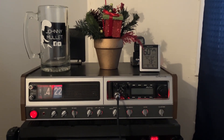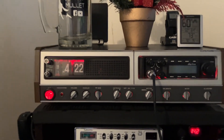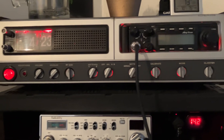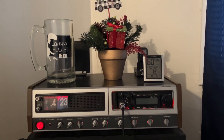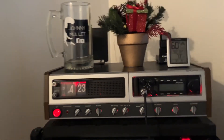Alrighty guys, after a little bit of trial and error and messing around, I think I finally got the effect I was looking for. There we go — the Craig L-231 base station converted to a modern radio.